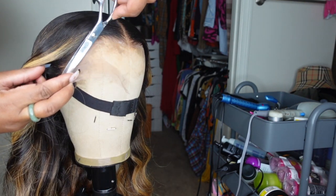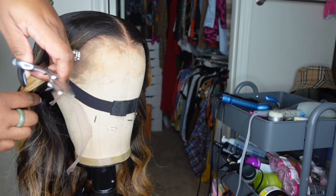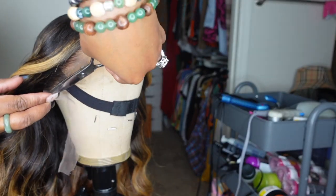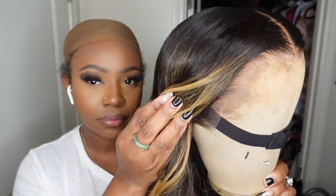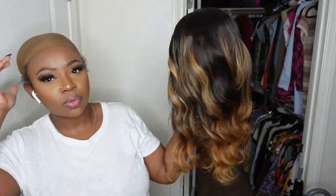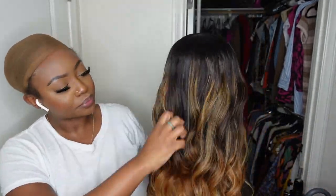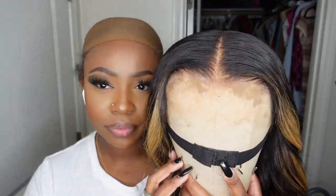Now we are using a sharp pair of shears — I get mine from Amazon and these are my favorite. Every time they get a little dull I just buy a fresh pair. I just cut off all the excess lace, put her on, and we are good to go.